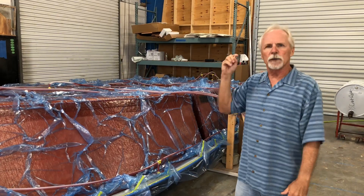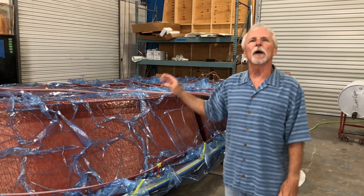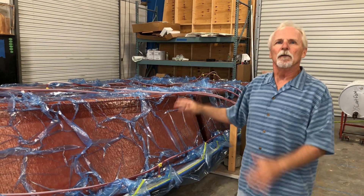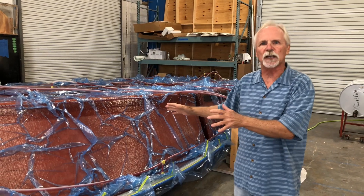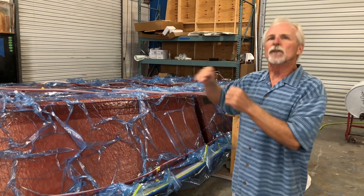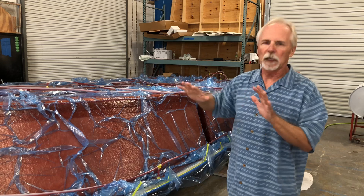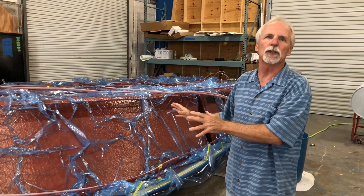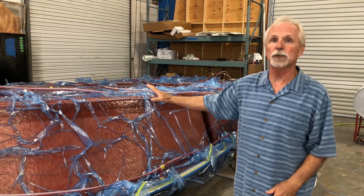One thing I want to point out: this is not the same as vacuum bagging a part. Vacuum bagging a part is where you do a hand lamination process, then put a bag over it to suck any excess resin out of the part. That's completely different than resin infusion, where — as you saw at the beginning — there was no resin on this part whatsoever.